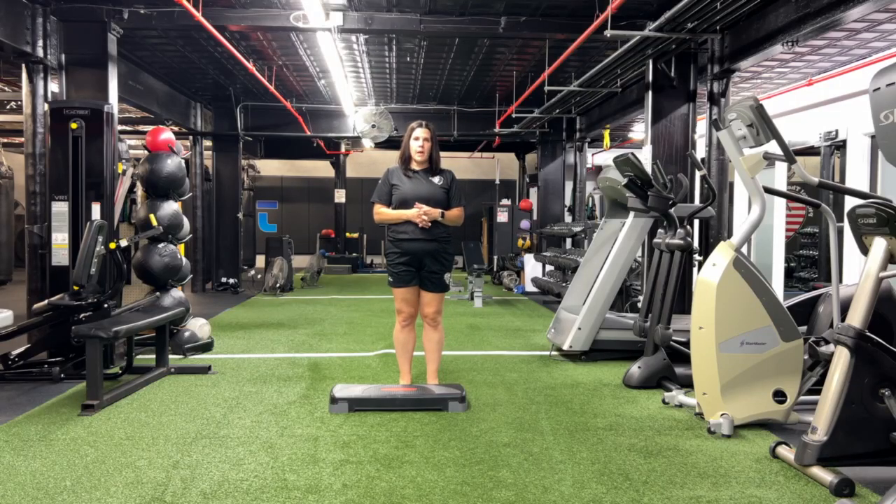This exercise is called a forward step up. You're going to use a step like I am demonstrating with here. This is a four inch step, but you can also use a stair or a step in your home, which is about a six inch step.